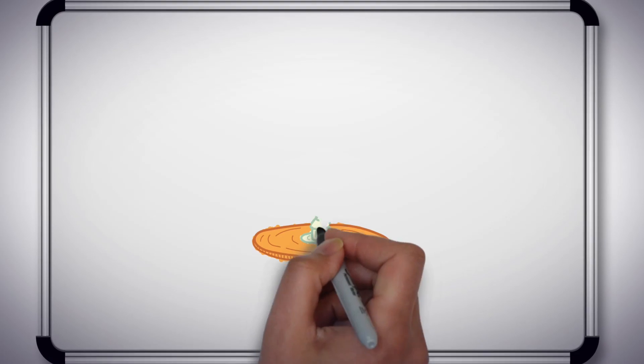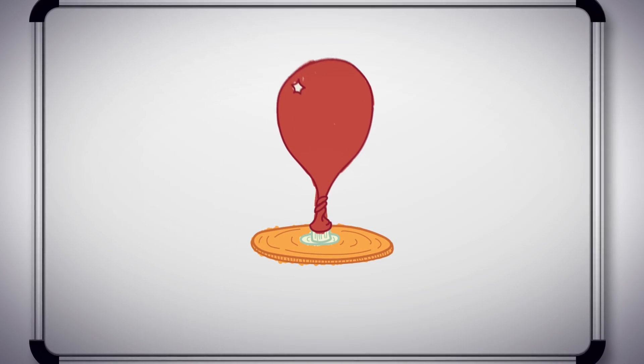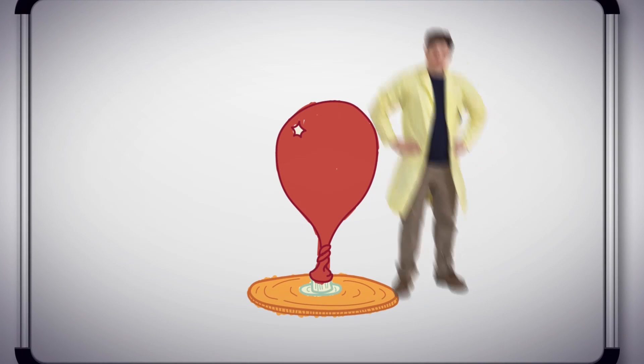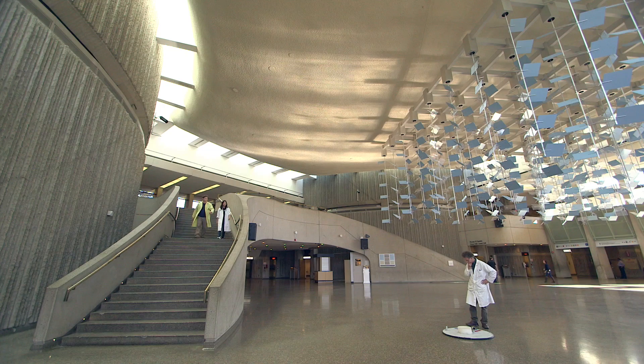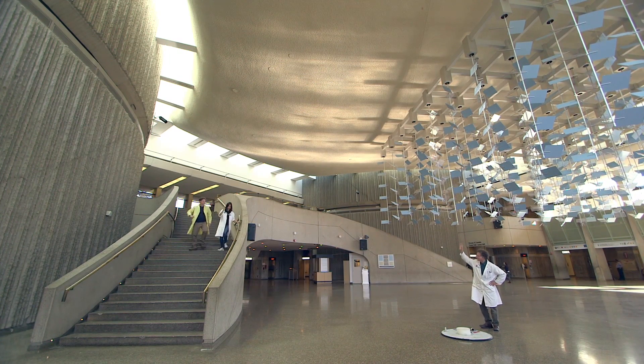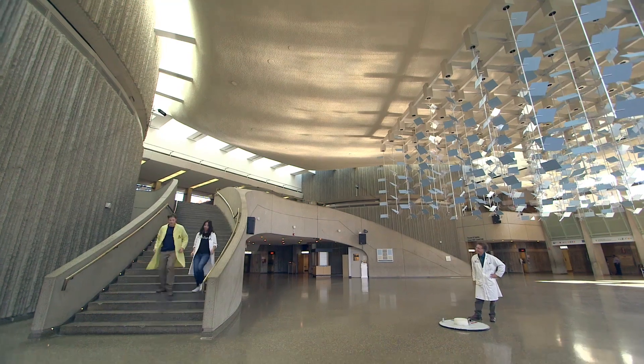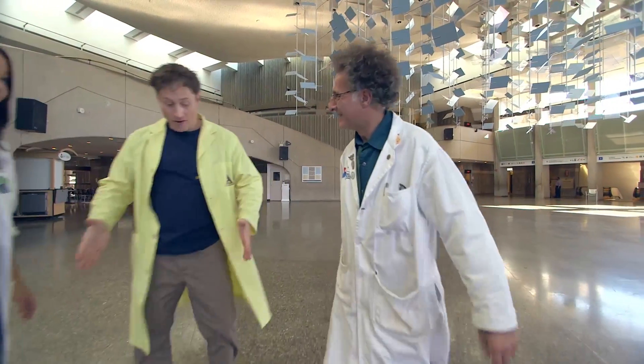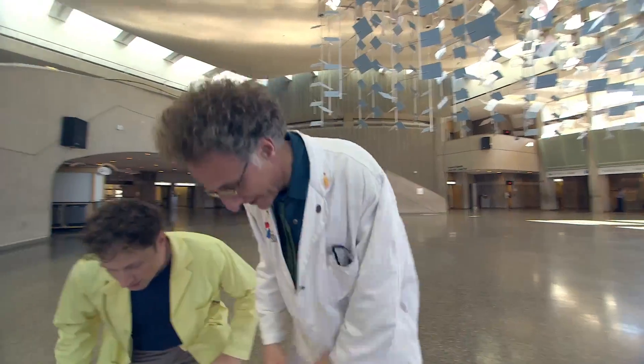The plan is to take our small hover disc and make one big enough to ride, so I'm off with Helena to another part of the Science Centre to meet Russell, who has some ideas on how we can do it. Hey Russell! Hey Helena, hey Phil. So this is the hover disc — this is our small hover disc. How does it work?